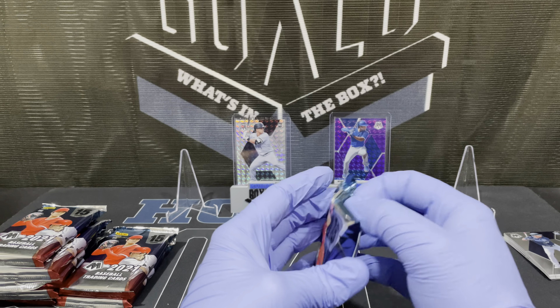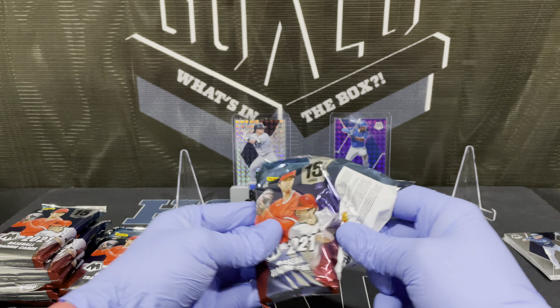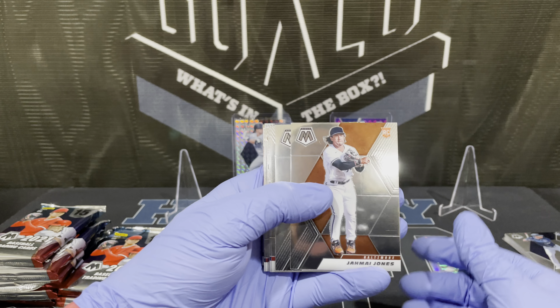All right, so we've gotten one parallel — the purple, like a semi. We got our typical prism and we have hit a rookie prism which is nice. Still have our three autographs to go.